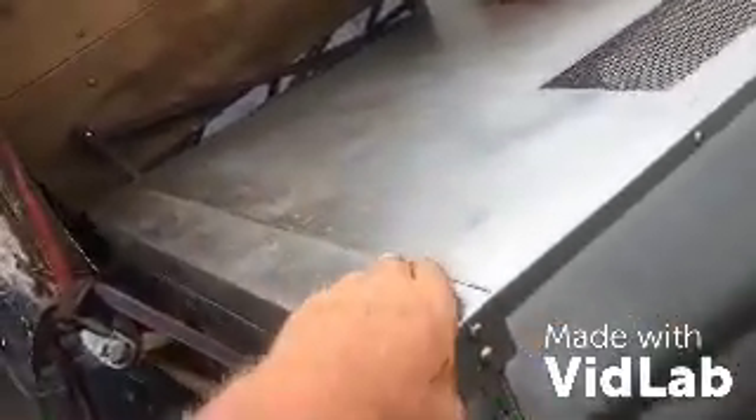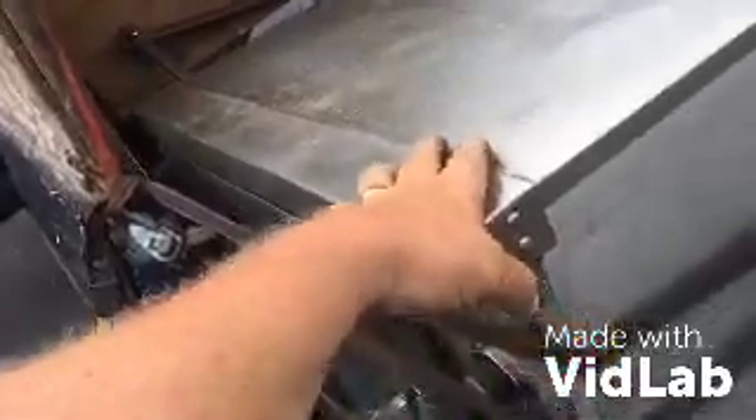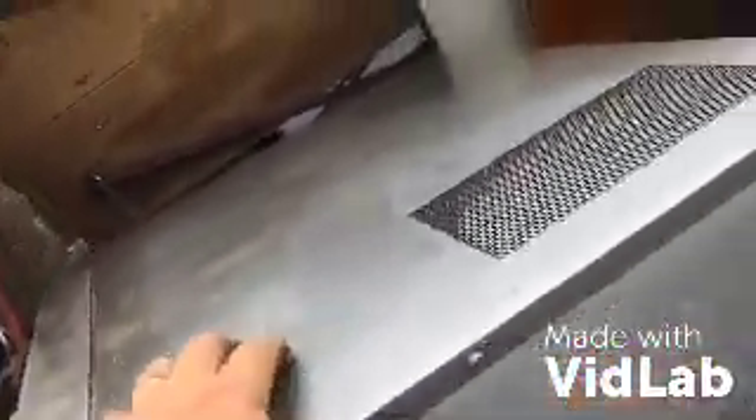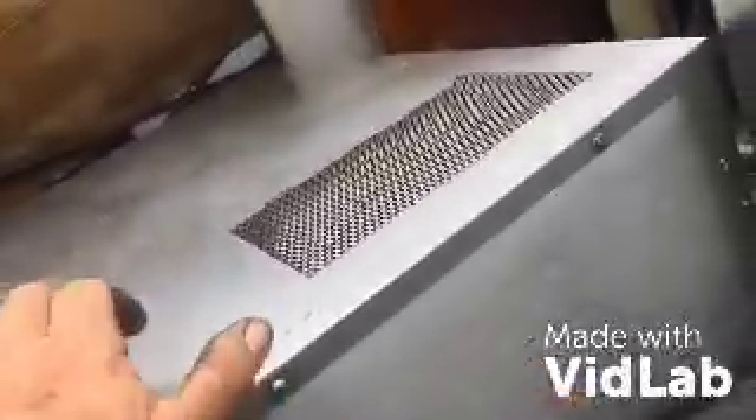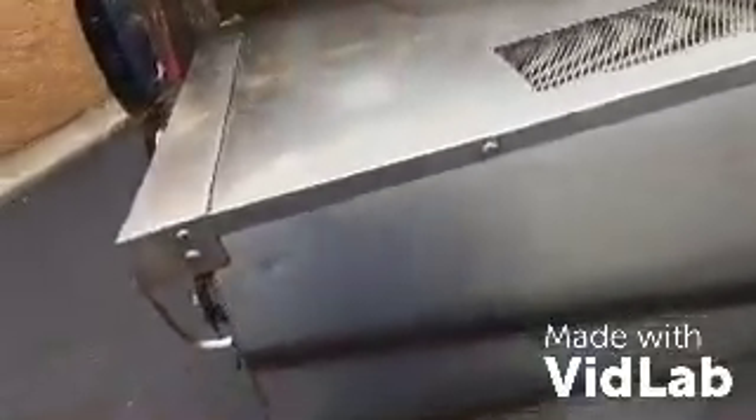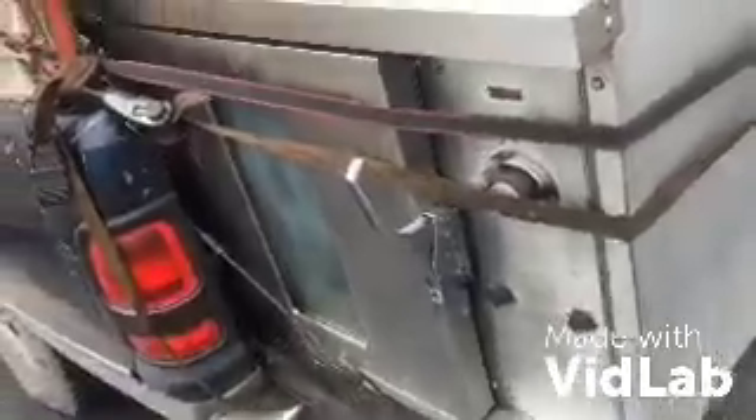Should I take this thing apart for the stainless or just scrap it whole? This is all stainless. That thing weighs a good 250 pounds easy. And some sort of electrical fire — it smells like it shorted out. All right kids, onward to the next claim.